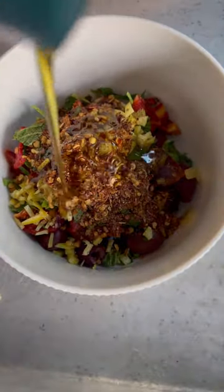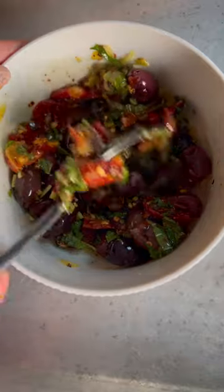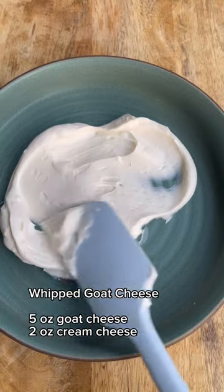Allow the olives to marinate for at least 30 minutes and whip up your goat cheese and cream cheese until smooth.